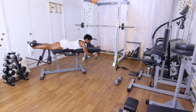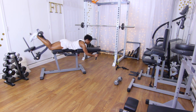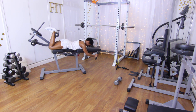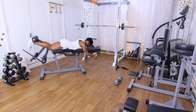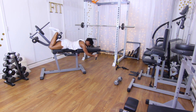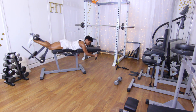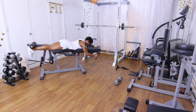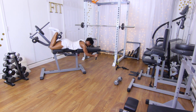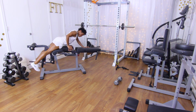Performing 15 lying leg curl reps — squeeze those hamstrings — counting one through fifteen. That burned!